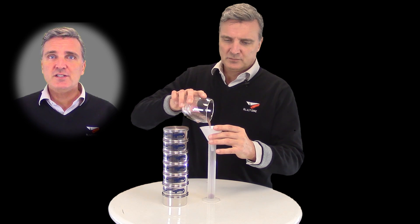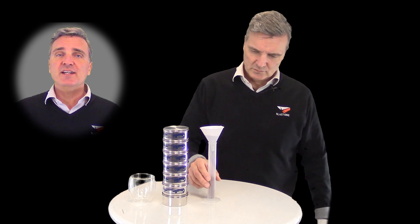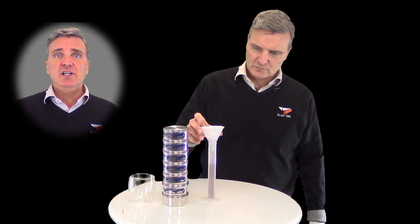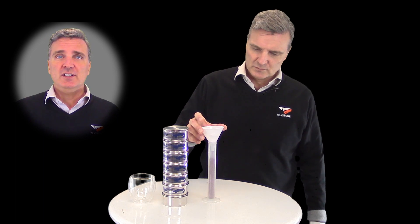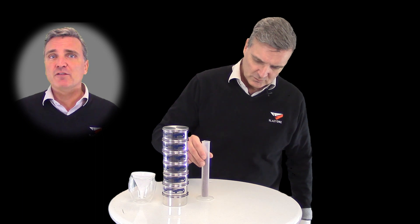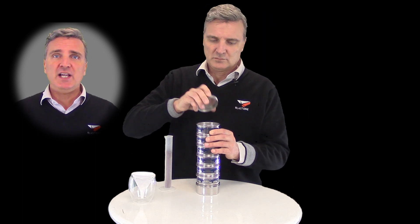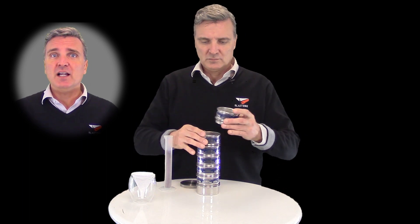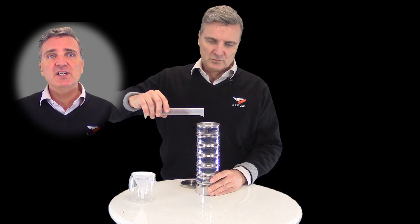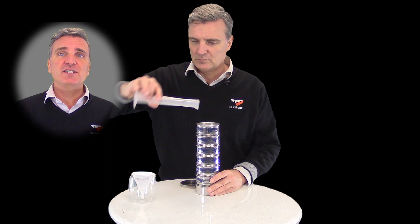To conduct the test, first scoop a representative sample of your abrasive mix, making sure it's well blended and non-separated. Simply fill the graduated cylinder to a precise 50 milliliters, tapping the cylinder to remove any air pockets. The test sieves are stacked in a vertical column, with each segment filtering for smaller particles as we go down. As we pour the abrasive into the column, the larger particles are captured near the top and the finer particles continue downward, stopped at their respective size by the sieve mesh inside.